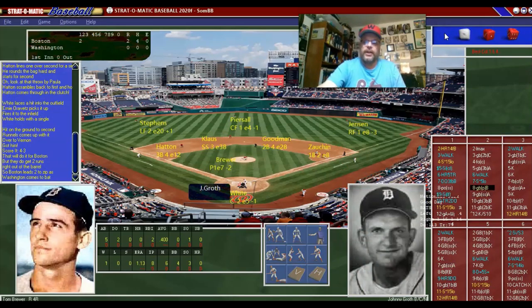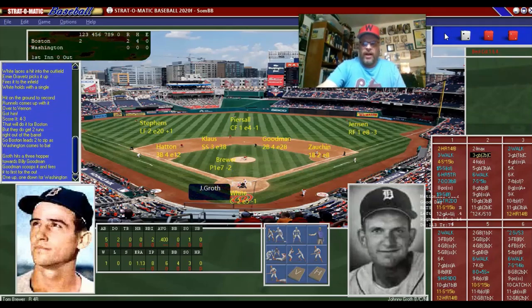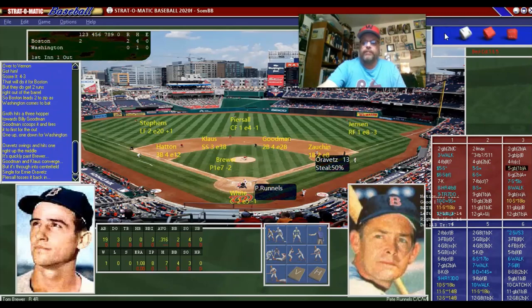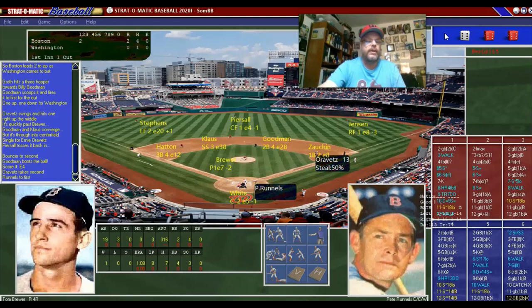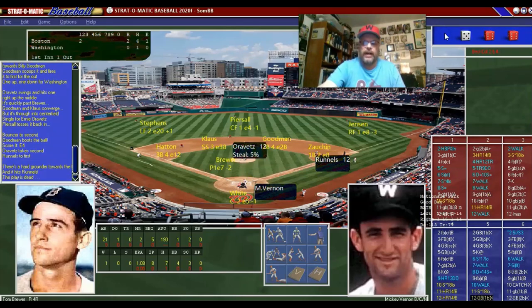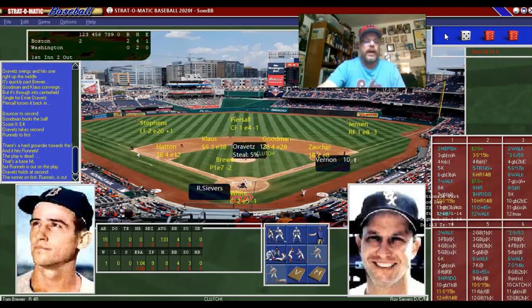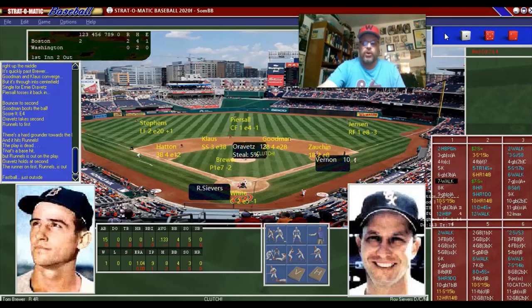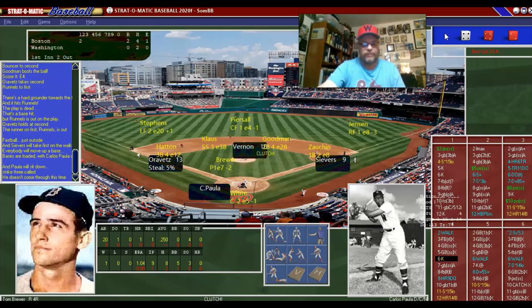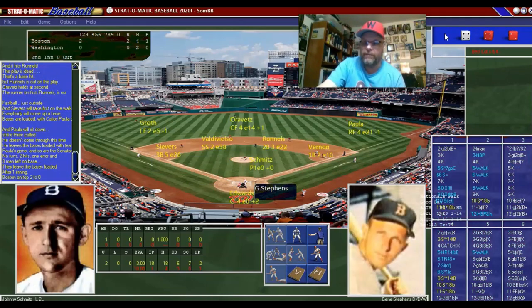Tom Brewer is pitching — gets Johnny Groh who grounds out. Ernie Orovitz gets a single, then Runnels grounds out, but the second baseman makes another error. I think he's had three chances in this series and made an error every single time. Bases are loaded now with Roy Sievers walking and Carlos Paula up — and he strikes out. I've seen a lot online about Carlos Paula, but I don't know, I think it was all overblown because he's not very good.